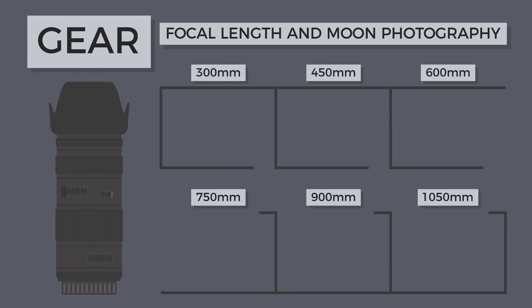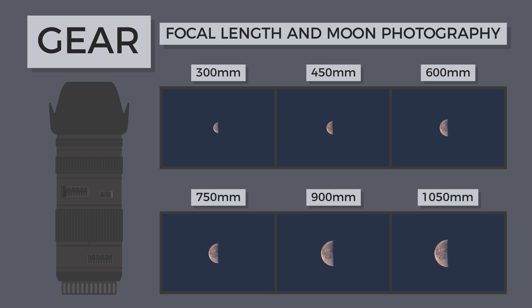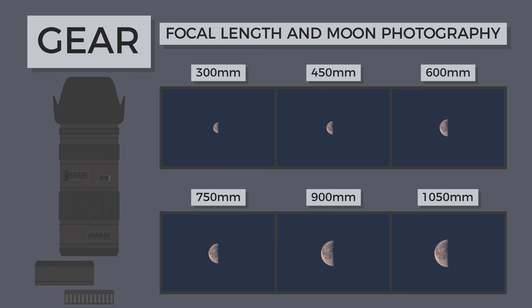Regarding gear, if you want to capture the highest quality moon photos, a super telephoto lens is almost required. Focal lengths above 300mm will be adequate for moon photography, but to capture the finest surface details, focal lengths above 1000mm may be necessary. Most lenses in this focal range are expensive, so using teleconverters to extend the reach of your lens is a good way to save a few bucks.